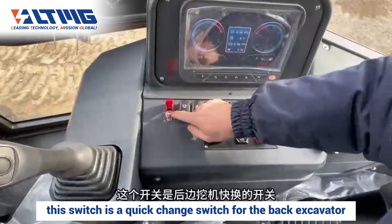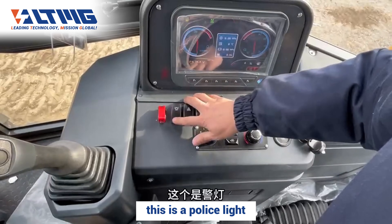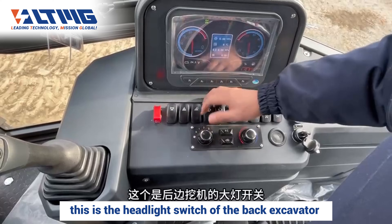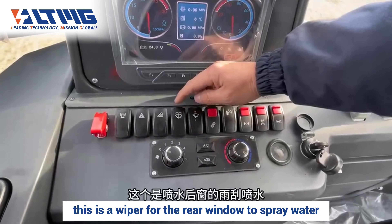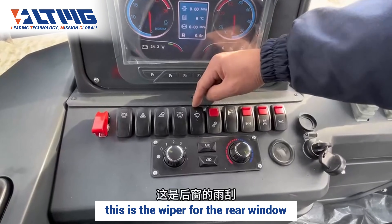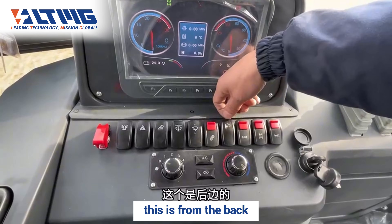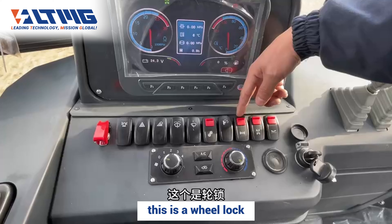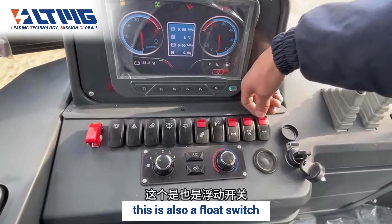This switch is a quick change switch for the rear excavator. This is a police light, this is the emergency light switch, and this is the headlight switch for the rear excavator. This is the wiper for the rear window with water spray, and this is the rear window wiper. This is the uphill auxiliary feature. From the back: side shift clamping switch, this is a wheel lock, this is a shaft lock, and this is also a flow switch.